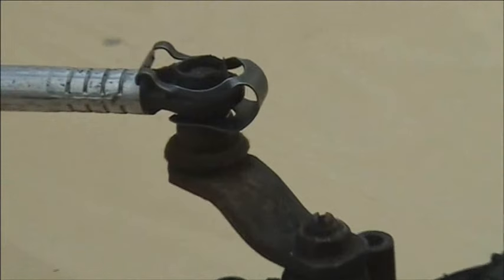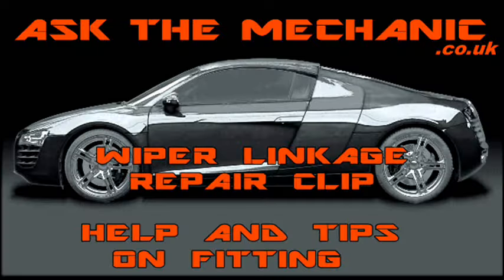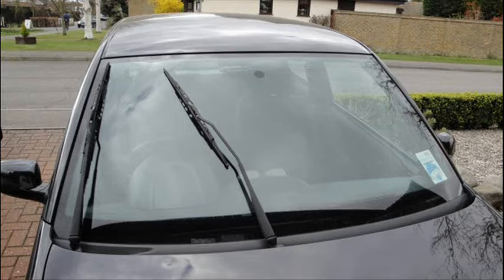Obviously fitting it on the bench is going to be easier than on the car, so next we are going to show you some tips just to make it that bit easier. Sometimes it may be easier to turn the ignition off when the wipers are in the upright position, making it easier to access the ball joint to fit the clip.